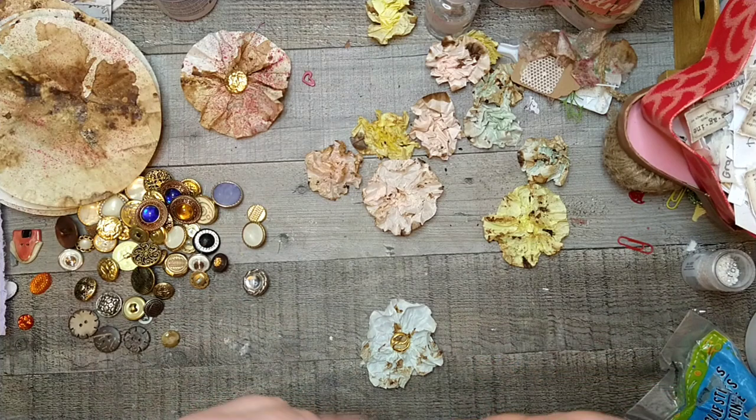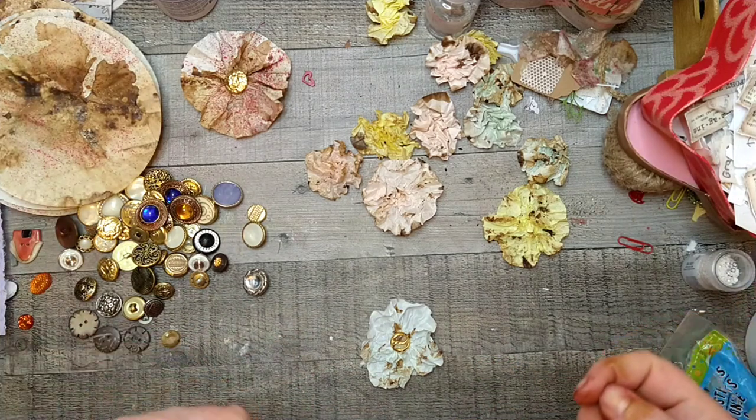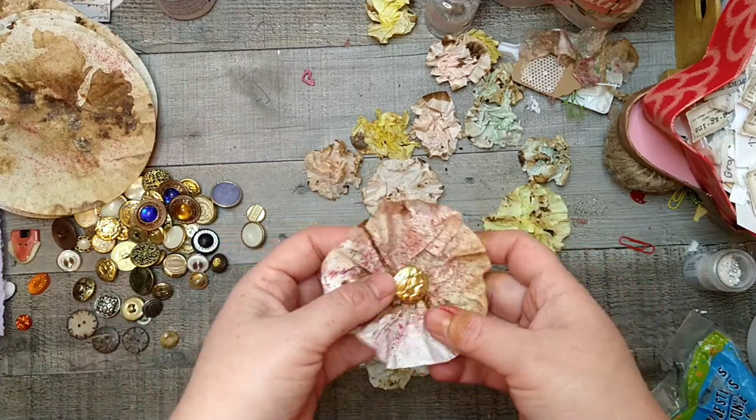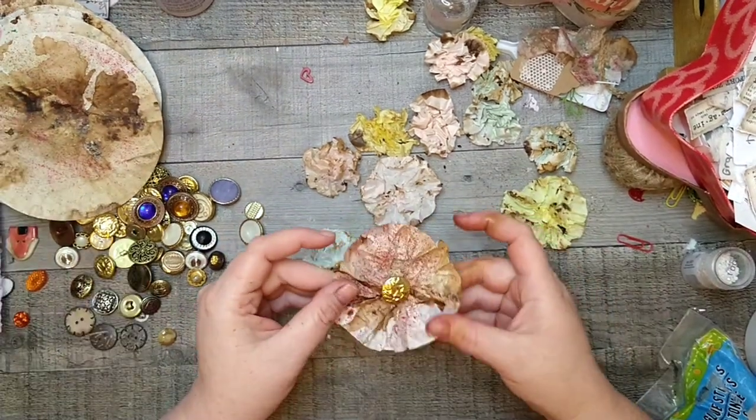Hey guys, it's Miranda here at Sunshine and Grace, where I make beautiful things for life — sown in sunshine and growing in grace. Today we are making cupcake liner flowers.